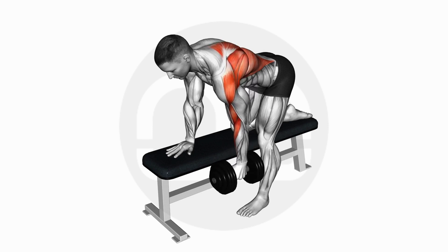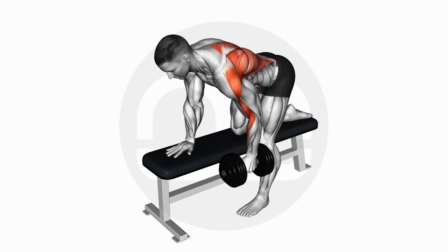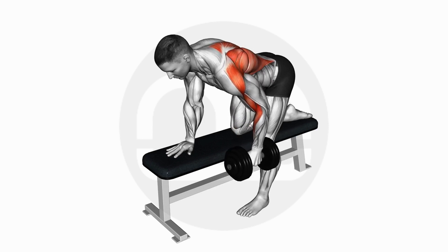Exhale and pull the dumbbell towards your hips. Squeeze at the top. Inhale and fully extend the dumbbell back down. Alternate sides for each rep.